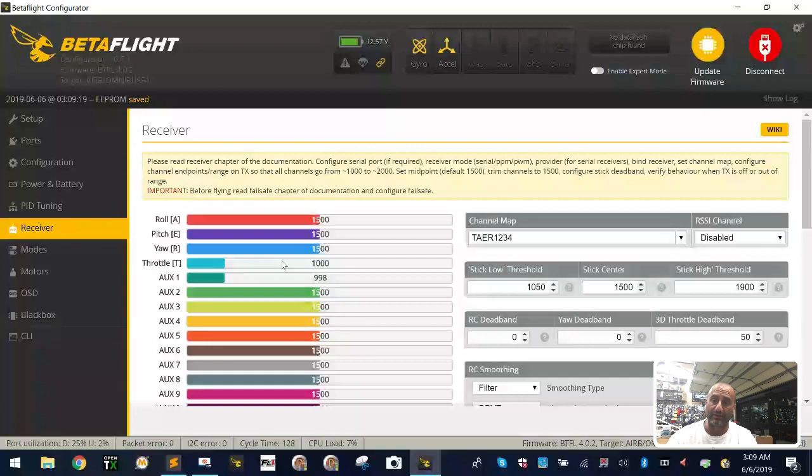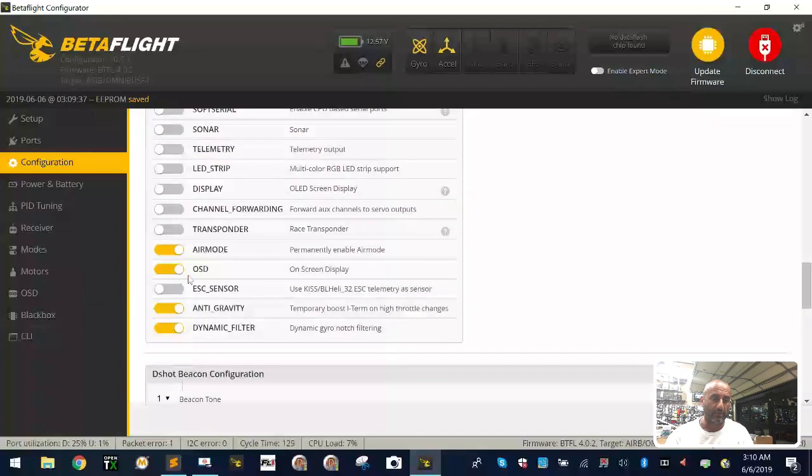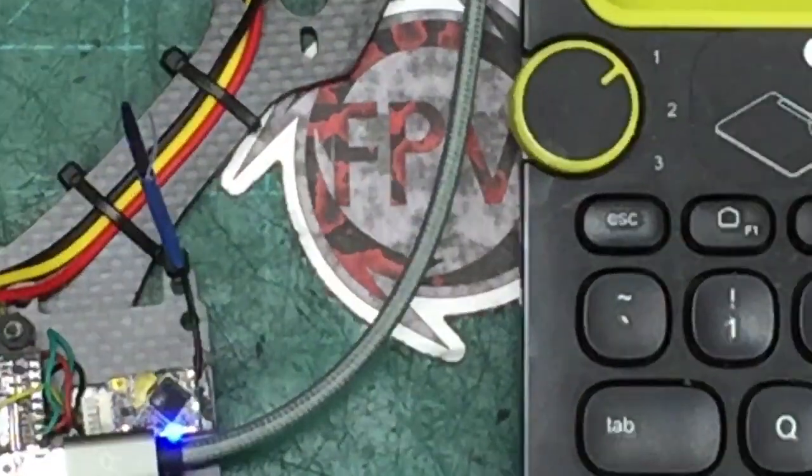Now, let's get telemetry working. The mistake people make is they come to Configuration and they just click telemetry — they enable it there — and think that's enough. But there's more to it. Looking at this board, I've used TX6 as my telemetry pad. This yellow wire is my smart port wire running from the RxSR. I've taken the smart port directly from the plug — no hacks — and wired it to the TX6 pad.